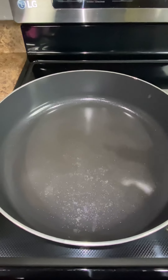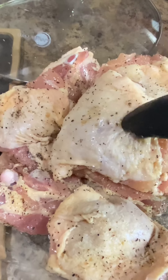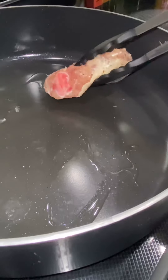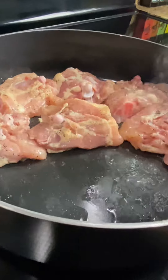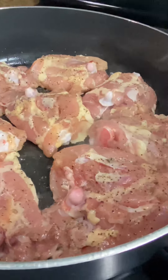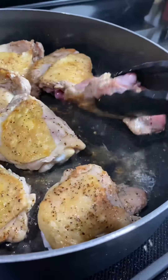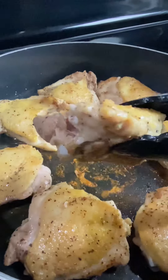In a large non-stick pan, heat up a small amount of vegetable oil over low to medium heat. If you left the skin on the chicken, place each piece on the pan with the skin down first. Cook for about 8 to 10 minutes on each side over low to medium heat or until it has a nice golden color. Turn them over and cook for an additional 8 to 10 minutes on the second side. Remove the chicken and place it in a bowl.